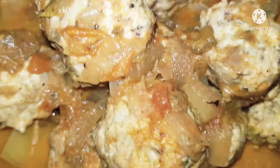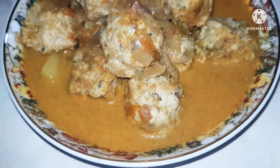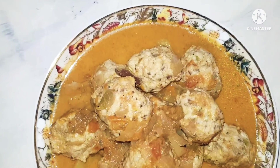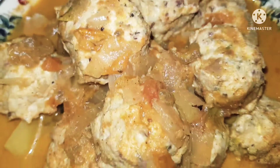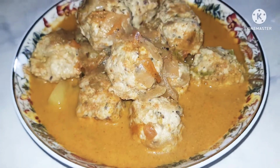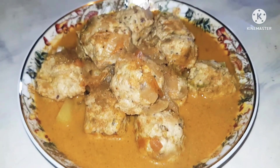Enjoy! Until I meet you next, enjoy your food and enjoy your cooking. If you have not subscribed to my channel, now's the time to do so, because I'm excited to share all the recipes I know with all of you. After all, sharing is caring.